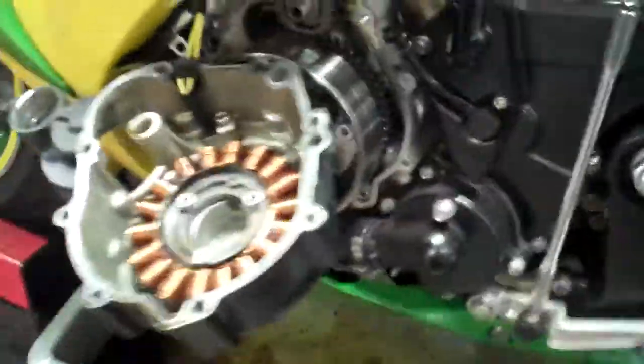Jack here at M43 Power Sports. Installing clutch and stator covers on the 06 to 2011 Gixxer 600 and 750.